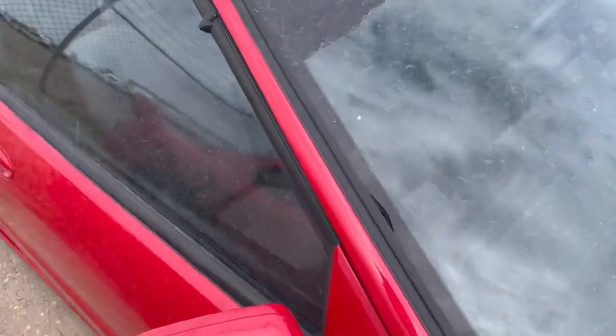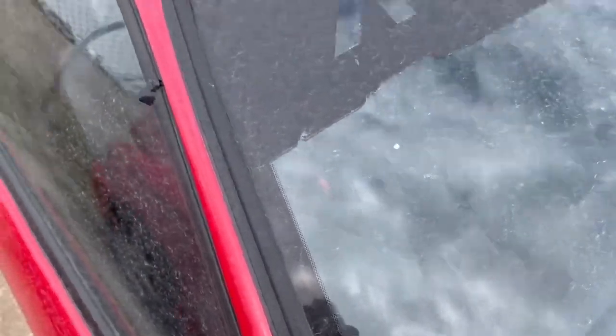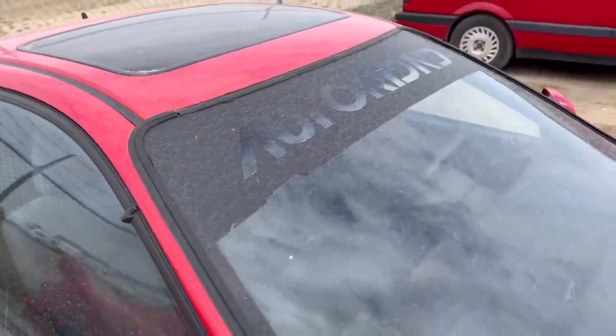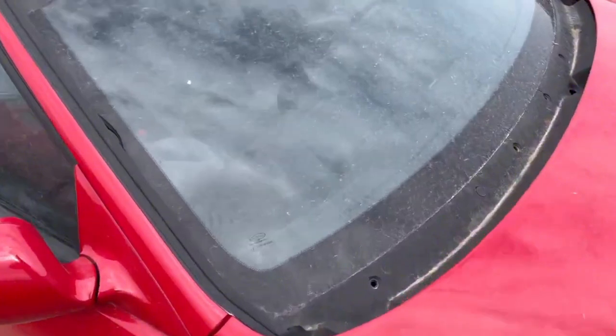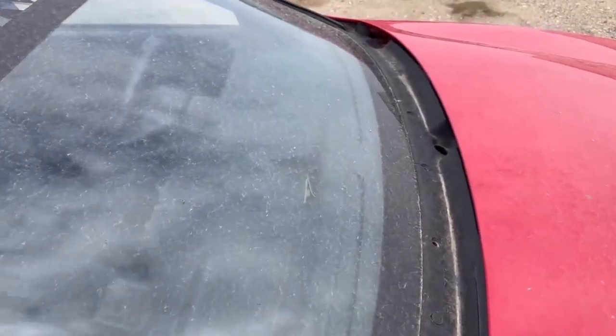We're going to clean up the windshield molding and get a new one because it's all broken. Another mystery of this car — it doesn't have a wiper motor or wipers in it. I don't know why anybody would take those off a car you're driving on the street, so we'll get a wiper motor and wiper assembly for it.